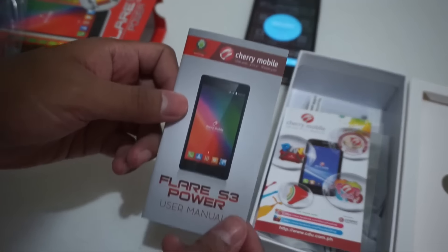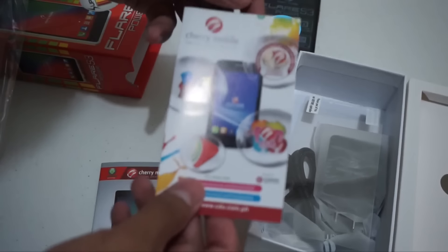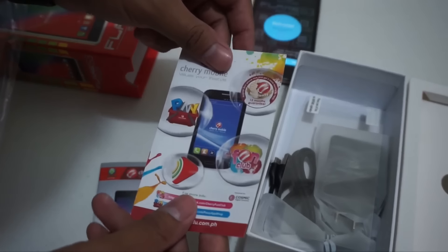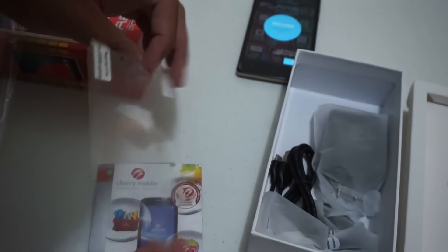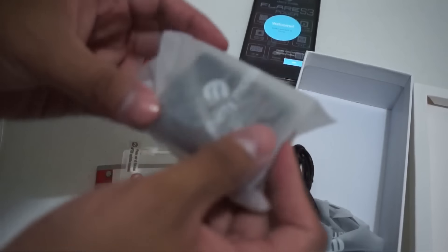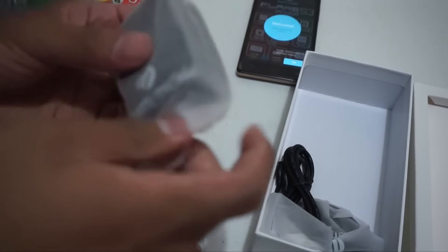We have here the user manual and the fan club card — I'm pretty sure he won't be using that much. And then we have here a free screen protector that I won't put on just yet. And then a charger.